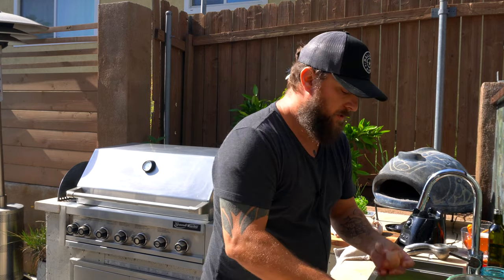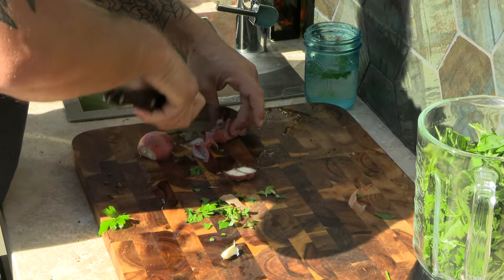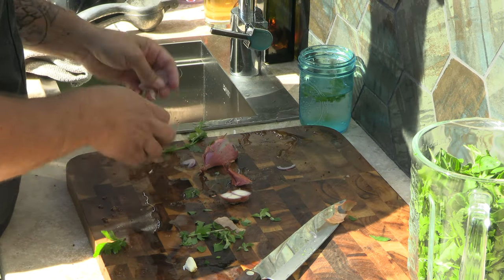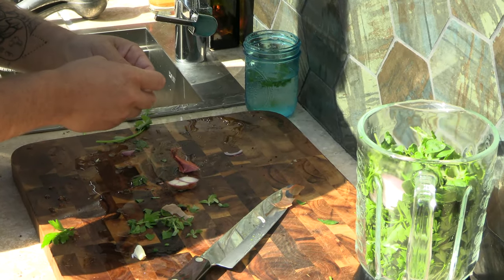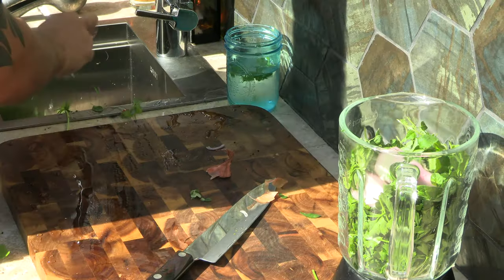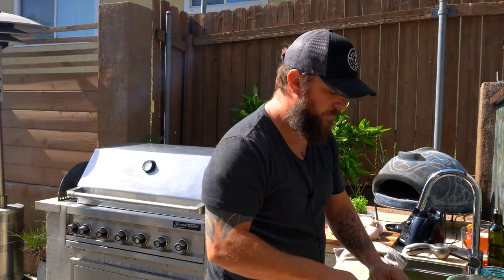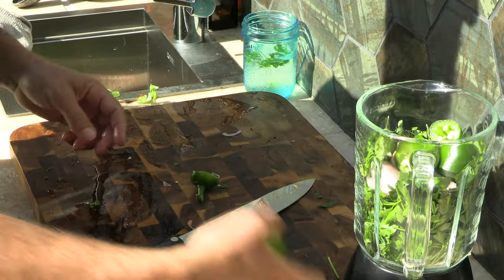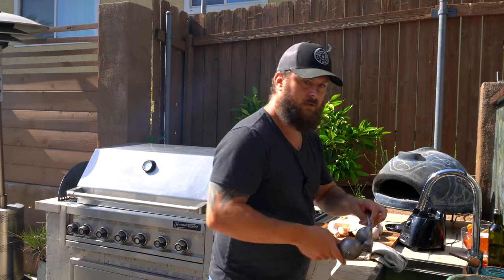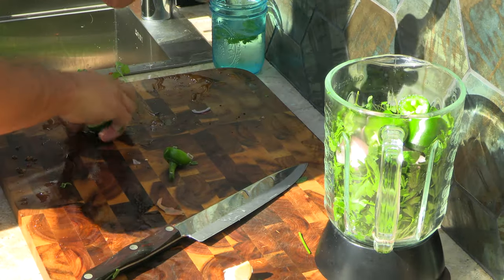We're also going to need a shallot, which is basically just a mild onion. Treat it the same way — skin it, peel it, and throw it in. We're also going to use a jalapeño. You can also use a Fresno or a red jalapeño, which gives a little bit more earthy, rounded flavor. Chop it up into similar pieces as the shallot. We're also going to add the juice of one lime — this citrus press is the best invention ever for getting juice out.